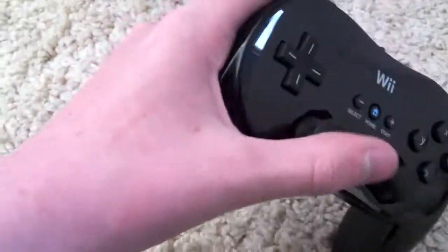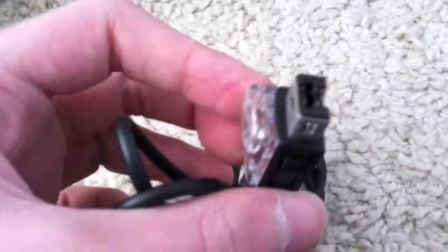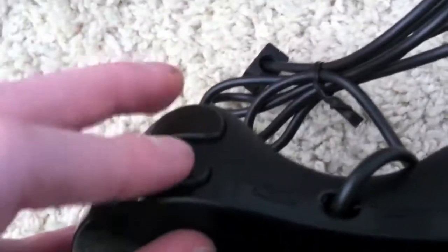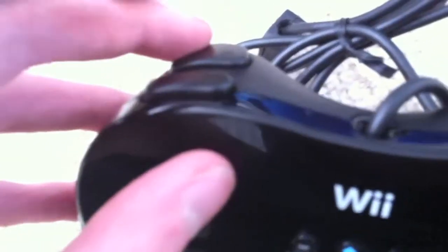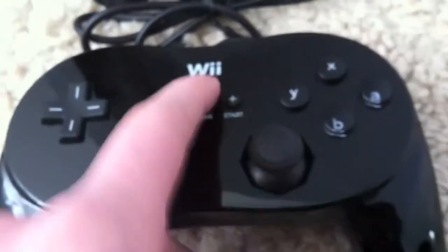Instructions for the Classic Controller Pro. And here is the Classic Controller — I don't know how to open this… there we go! You've got your sort of palm rest on the sides. This connects into your Wii Remote — that's the only thing about these, connecting to your Wii Remote means it can still run out of battery.